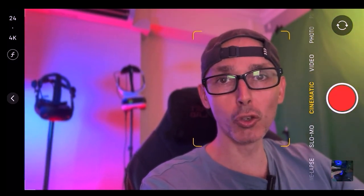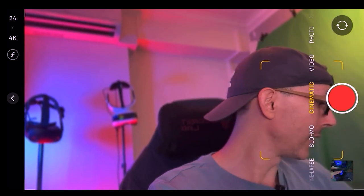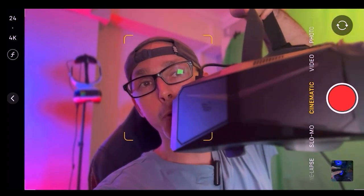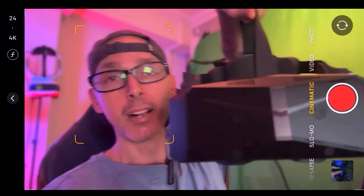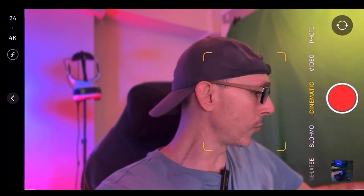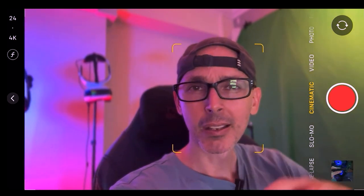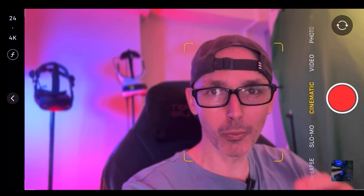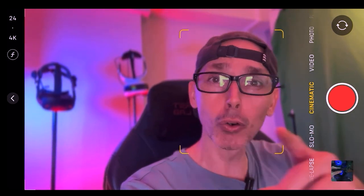Hey guys, welcome back to VR Essentials. Today we have a very cool video as we're here to talk about the Pimax Crystal. This beauty of a beast has been doing pretty well so far. I have to admit there are a few hiccups here and there, and I will definitely do a video about that — I just want to give it enough time and enough hours of testing so I can give you guys the full lowdown.